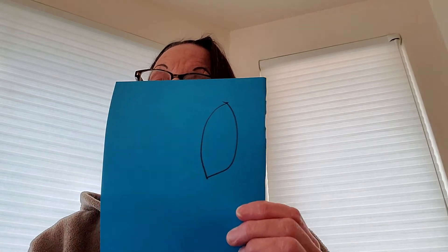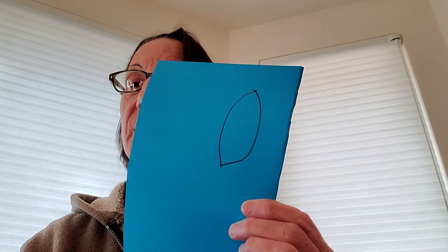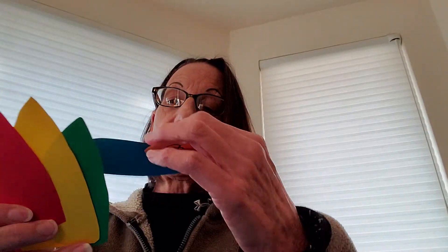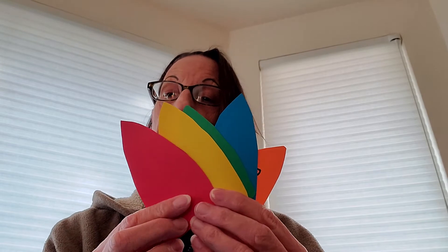So the next step is, with the construction paper you have, you can use colored construction paper, or if you don't have colored construction paper, you can take white paper, and you want to draw and cut out feathers. So you'll take a piece of paper and you'll draw an oval so that it looks something like this, which is a feather, and you'll make five of these — draw and cut out five feathers that look like this.